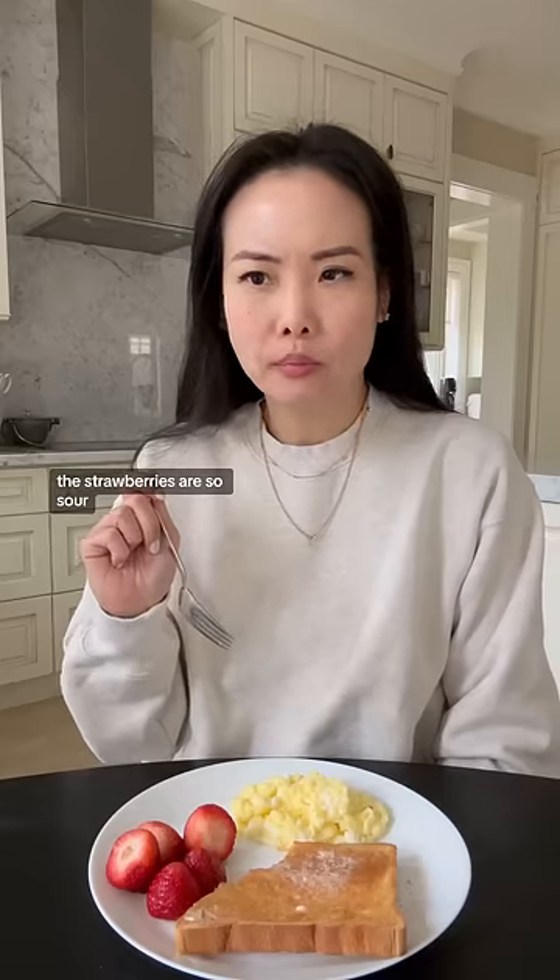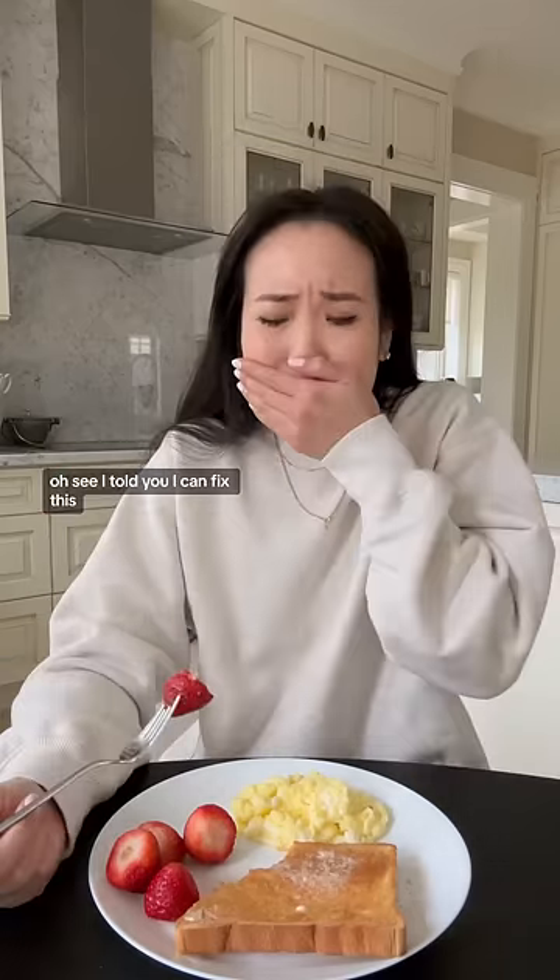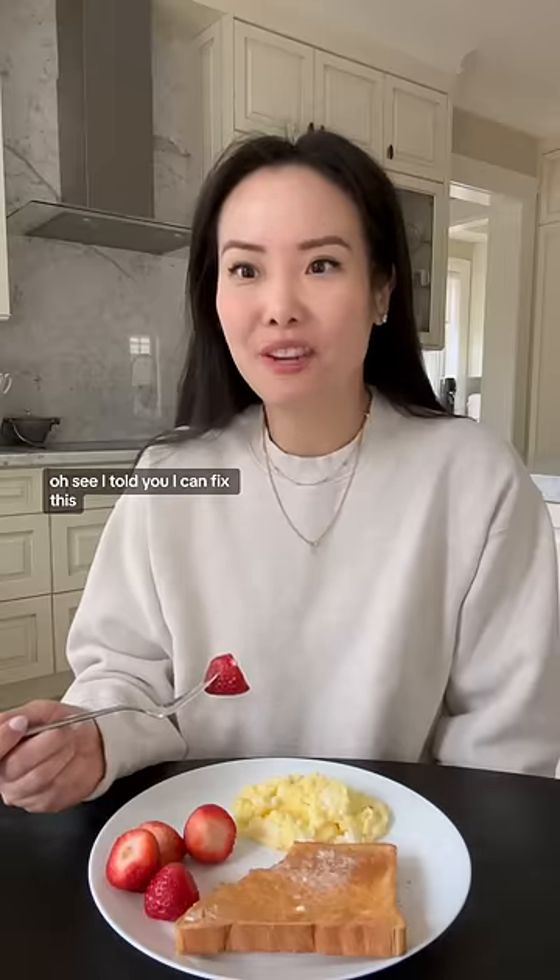The strawberries are so sour. Whoa. See, I told you. I can fix this.